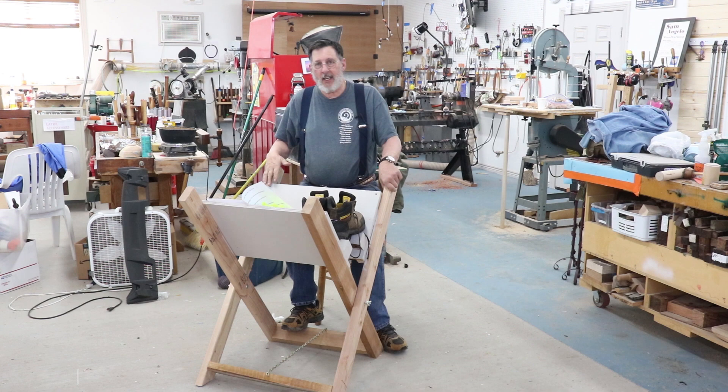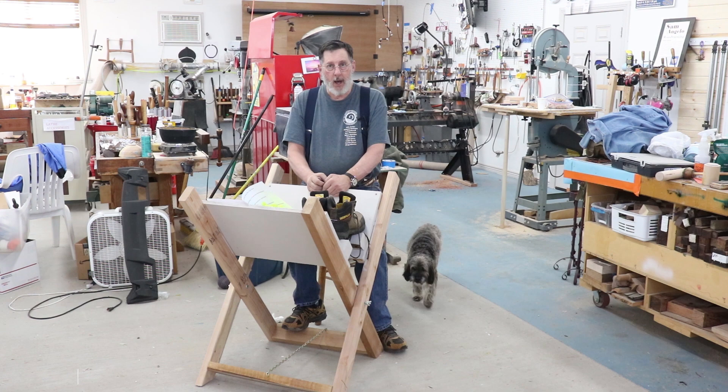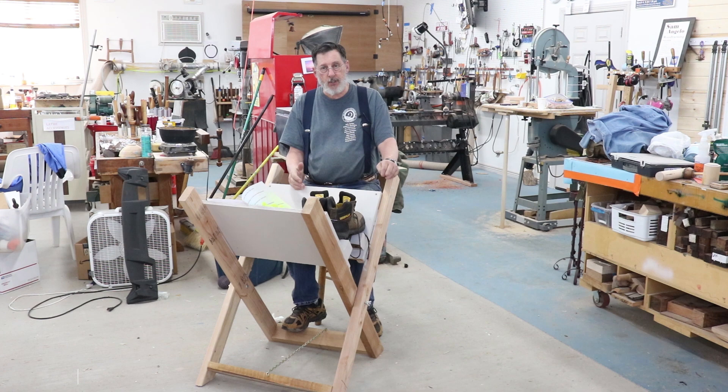Good morning. This is Sam in Montana and today I'm going to talk about chainsaw safety. I've been using a chainsaw for 35 years or so. In Wyoming we always had a wood stove and we went to the mountains and brought back many loads of wood, so I've got some experience with the chainsaw.